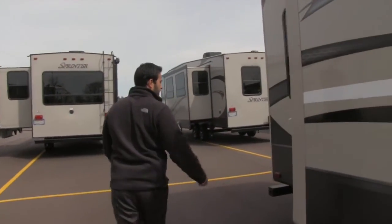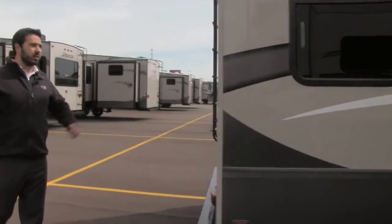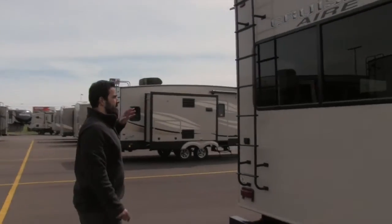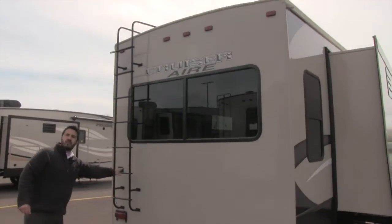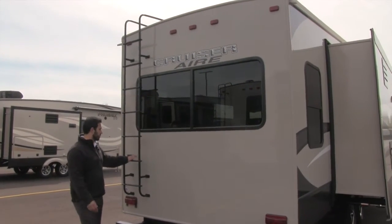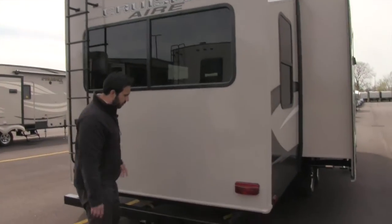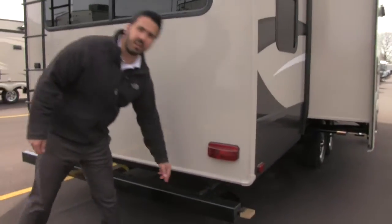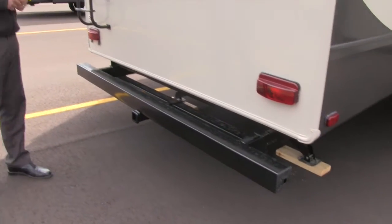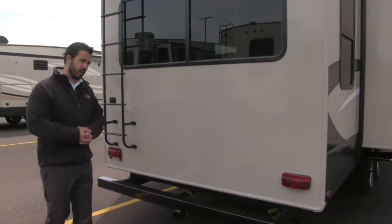Around to the back side of the coach: one cool feature is the rear-mount ladder with a fully walkable roof. Nice thing about having a rear ladder is you don't have to bring one with you — a separate ladder takes up half your pass-through. Down beneath you'll see a propane quick connect, so if you want to attach a grill you can do so easily and feed off your 60 pounds of propane instead of bringing little Coleman bottles.